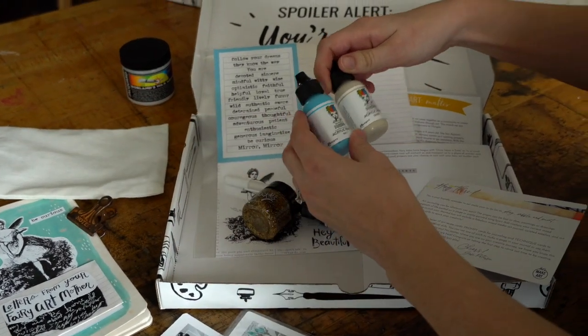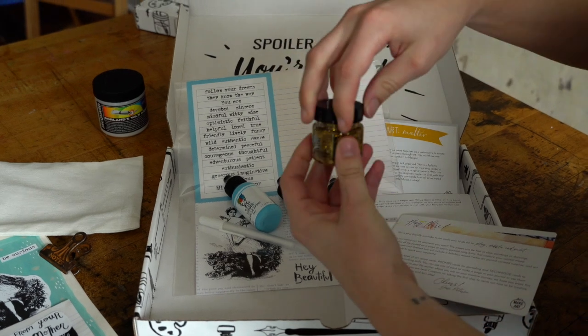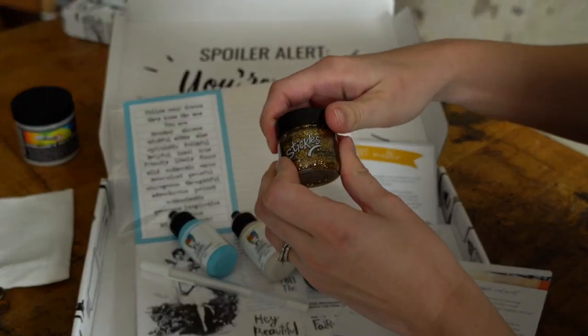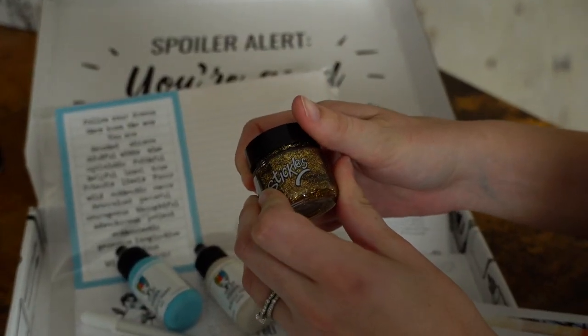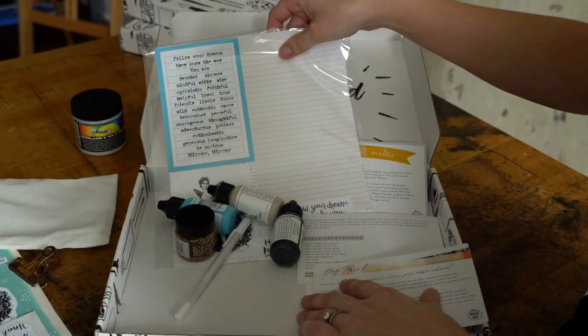So these are some of the supplies you're going to use. We've got sky, sand, black, and the stickles. This stuff blows my mind — I love stickles because it's like glitter, but it doesn't get everywhere. A gel pen, and again, this collage paper.